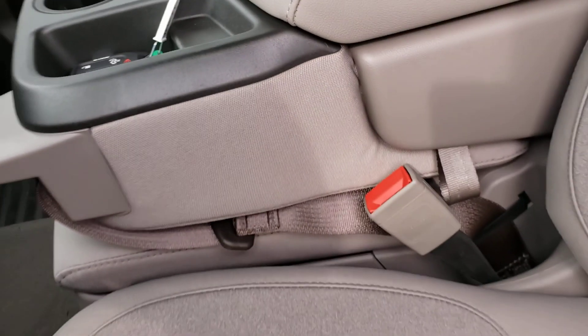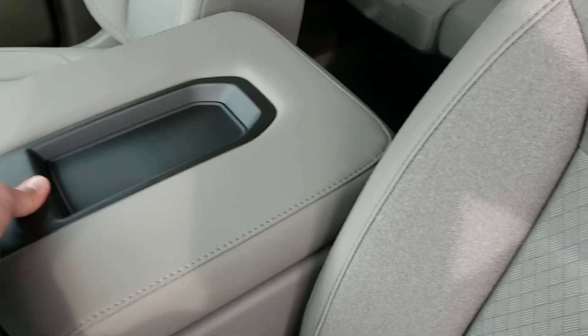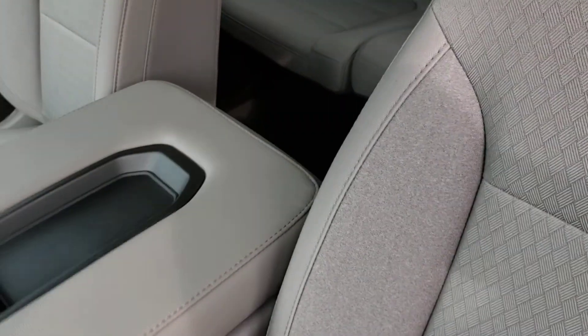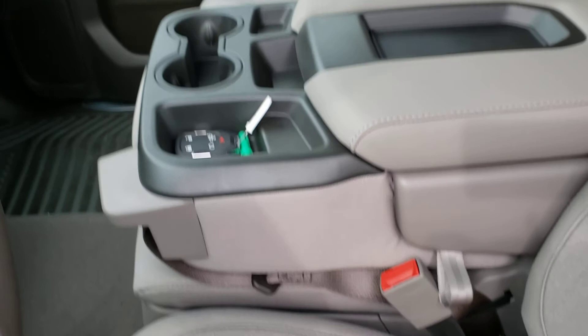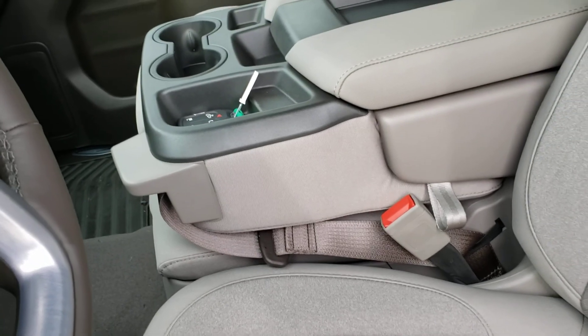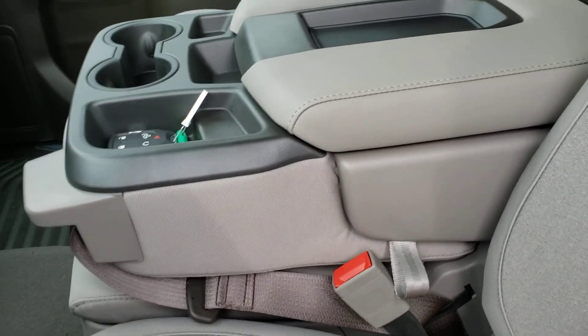It does have the split bench seat in the front, so it does function like a console. You can open it up and have some nice storage and cup holder space, or by pulling on this strap the seat comes up and actually becomes a seat in the middle. The nice thing is it now has a seat belt that goes over your shoulder, so if you do have a passenger in the middle they are one hundred percent protected and as safe as possible.